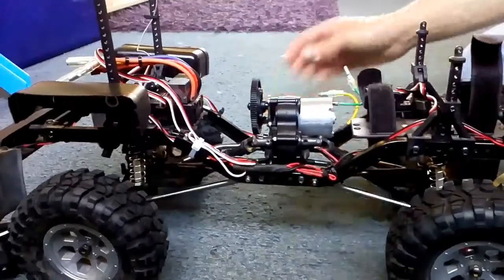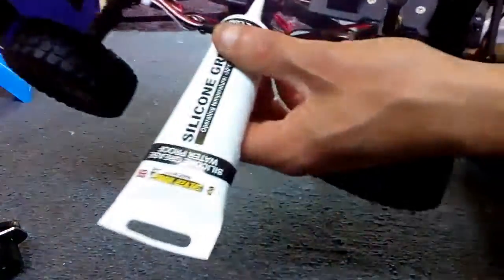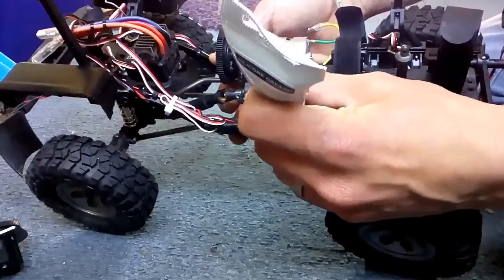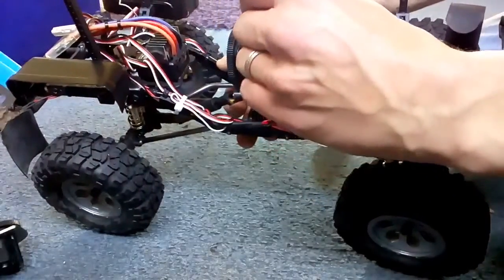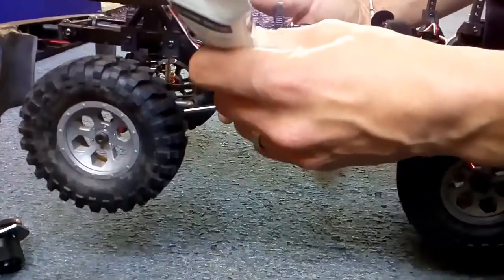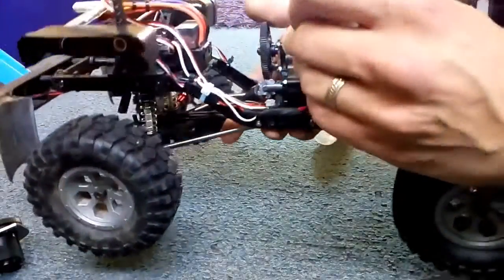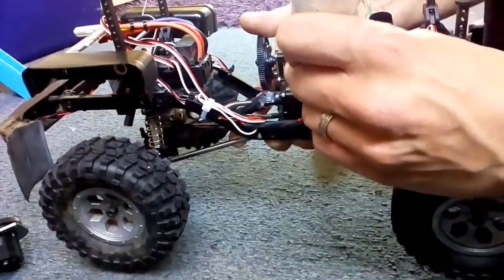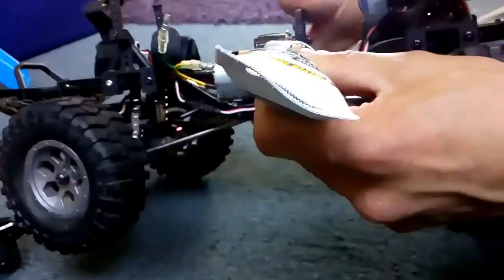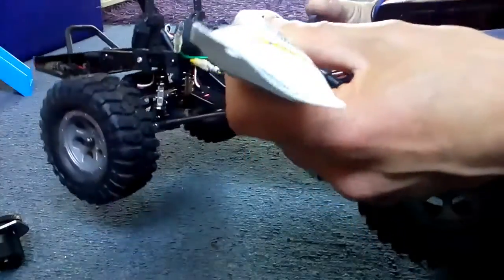The next thing you're going to need to do is get your waterproof grease. Grease the drive shaft joints to stop them rusting out and to make them more waterproof. Pump grease into the holes around the joints and make sure they're properly greased up for extra protection. I'm also going to put some grease between the pinion and the spur gear just to make it run a bit more smoothly.